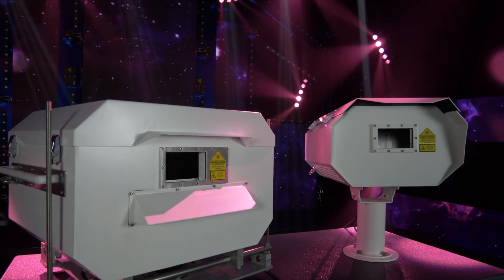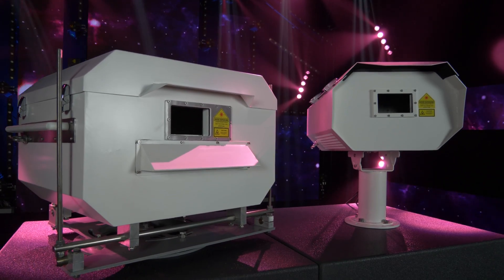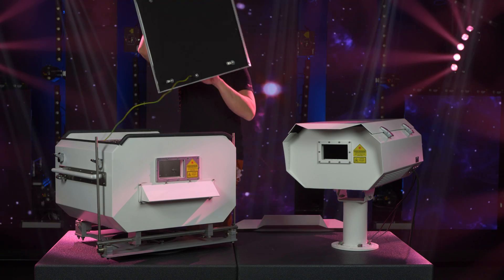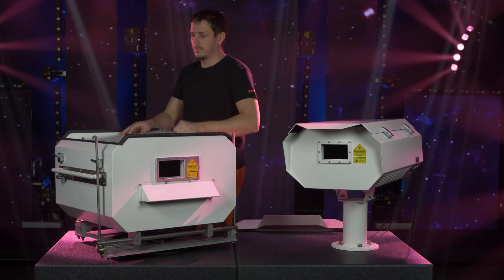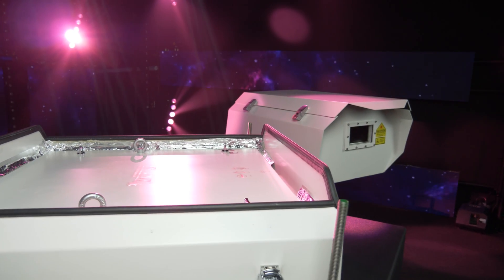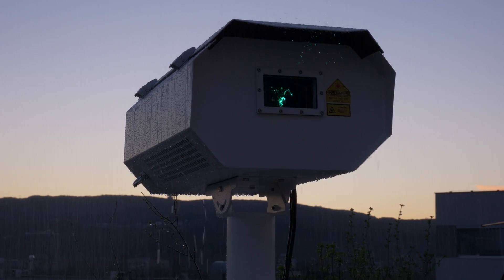The Monsoon enclosure is uncompromising protection for delicate electronic equipment, such as Covant laser display projectors. It is designed to protect the equipment from harsh environmental conditions and elements such as heat, cold, rain, snow, sand and dust.